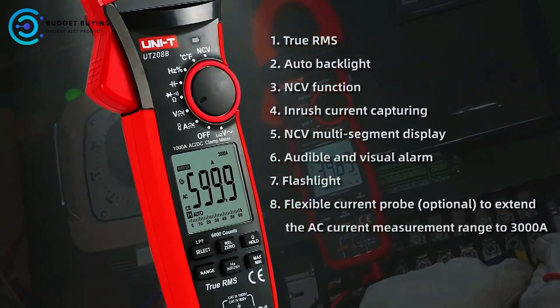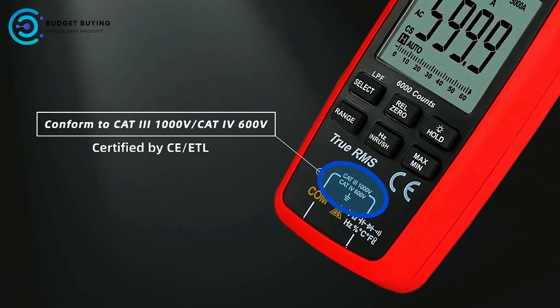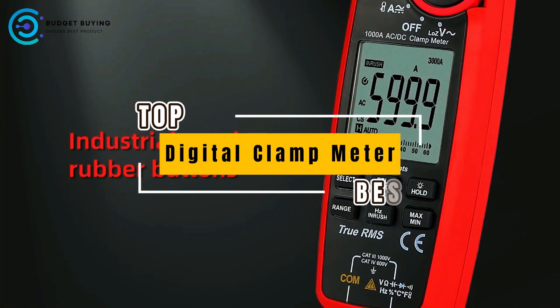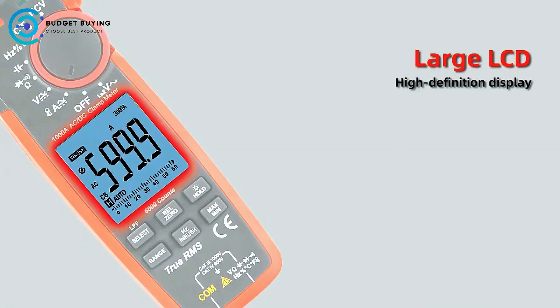Need a digital clamp meter that combines precision, safety, and versatility? Whether you're an electrician, engineer, or DIY enthusiast, we've got just the tools for you. Today, we're counting down the top 5 best digital clamp meters you can buy right now. Let's get started.